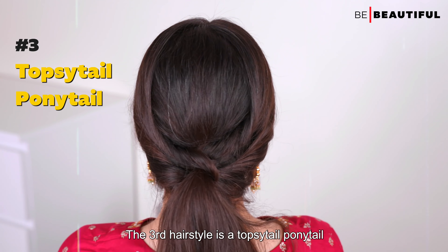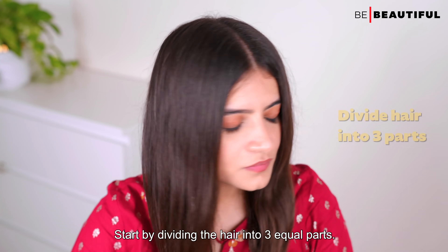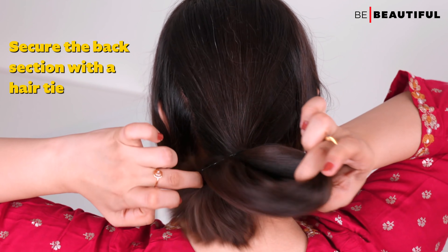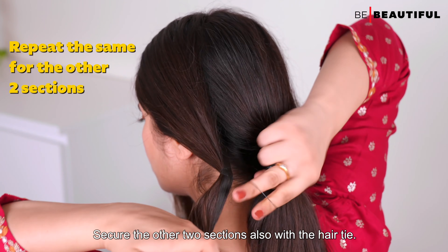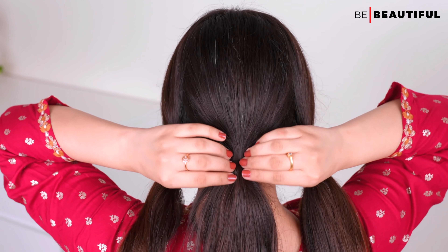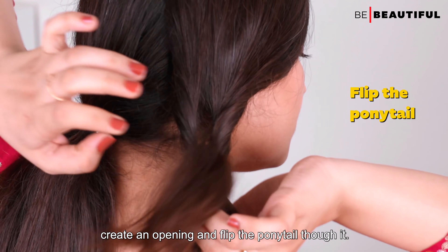The third hairstyle is the Topsy Tail Ponytail. Start by dividing the hair into three equal parts. Take the back section, comb it neatly, and secure it with a hair tie. Secure the other two sections also with a hair tie, giving you three ponytails. Take the right ponytail, create an opening, and flip the ponytail through it.